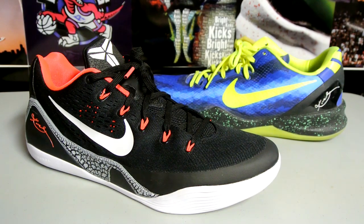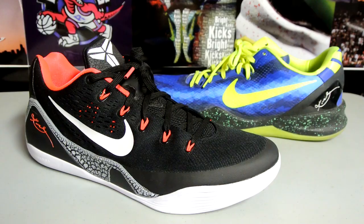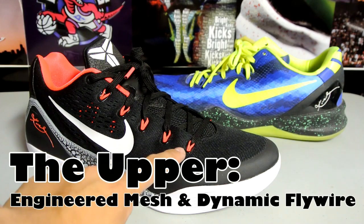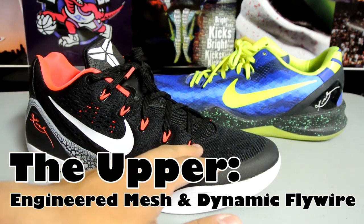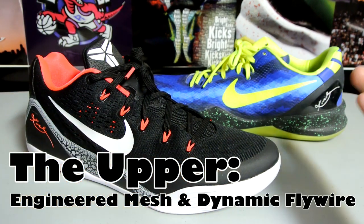Hey, what's up YouTube, Brackies back again. Just wanted to do a Kobe 8 and 9 low comparison video. As far as the upper goes aesthetically, you can see that there's a dynamic Flywire system in play, and it definitely adds a little more pop, a little more color to the side compared to the Kobe 8.